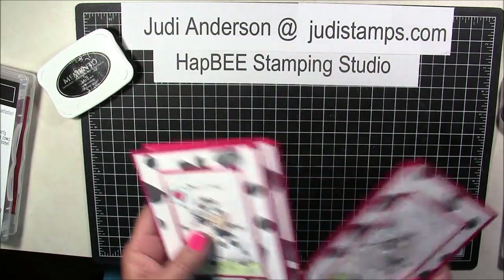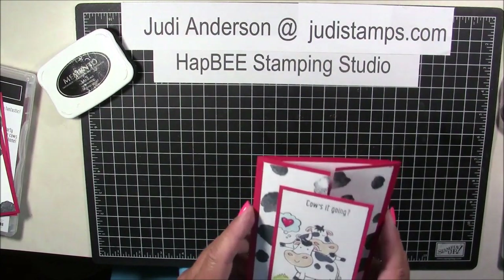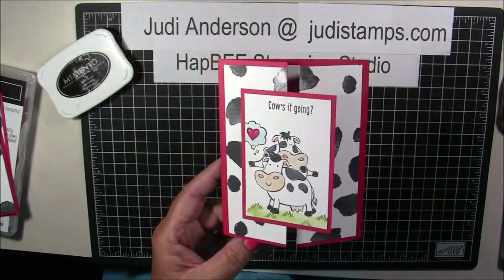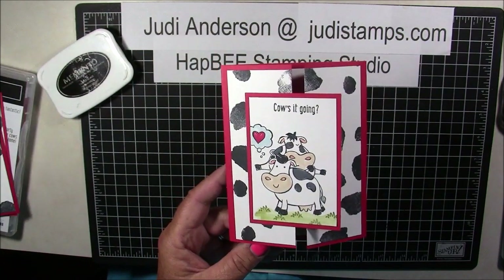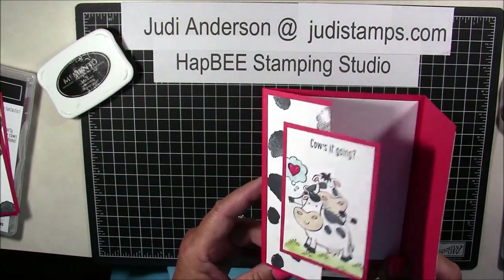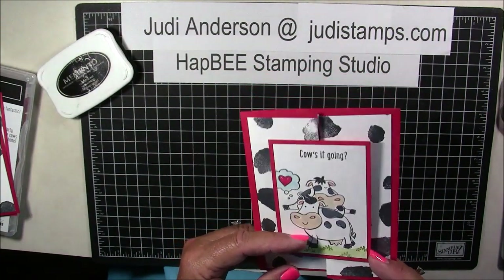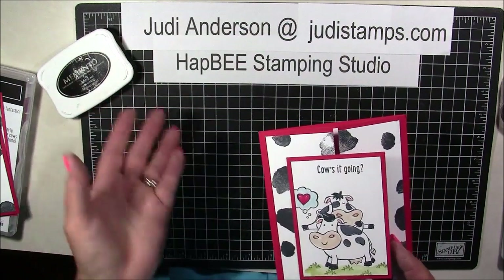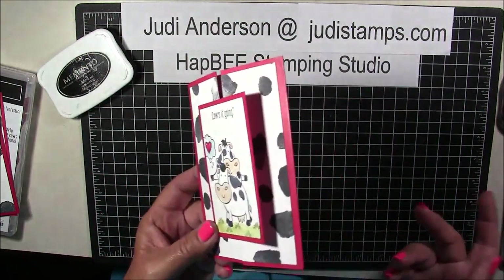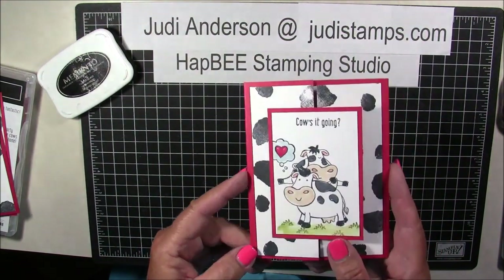That's pretty much it for our special fold today. I hope you enjoyed it and give it a try. If you do, head over to my Facebook page and share it — we'll all give you kudos! Thank you for taking time out of your day to watch my videos. You can find all the featured Stampin' Up! supplies at my online store by visiting JudyStamps.com. Until next time, happy stamping everybody, bye-bye!